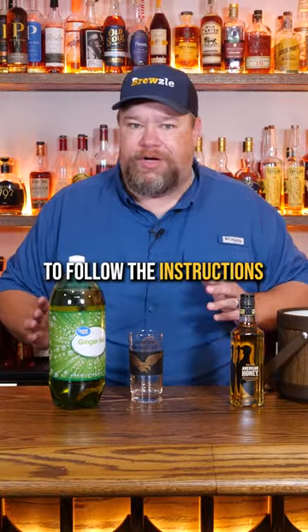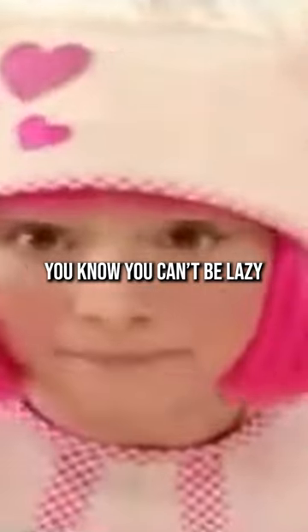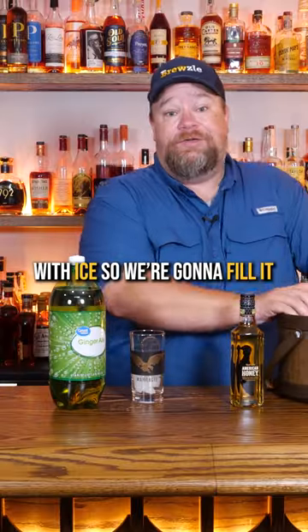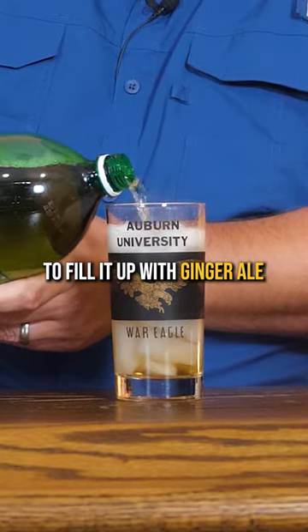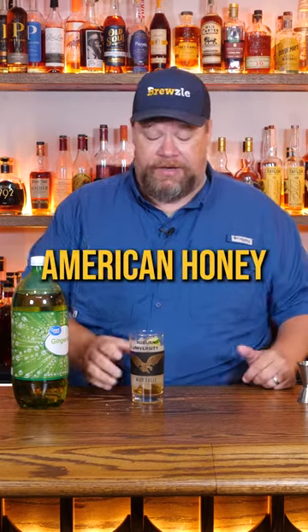We're gonna try very hard to follow the instructions. Y'all get a little irritated when we just go kind of willy nilly — you gotta do the cooking by the book, you can't be lazy. It says fill a highball glass with ice, so we're gonna fill it. An ounce and a half of American Honey, fill it up with ginger ale, squeeze a lime wedge, drop it in there. And now we have American Honey and ginger ale.